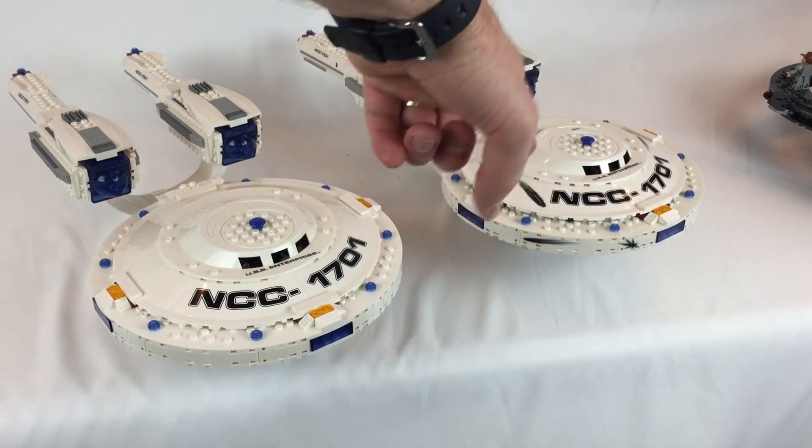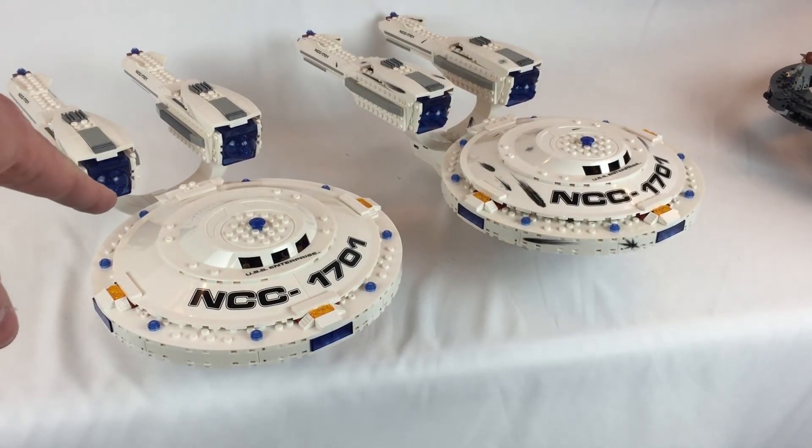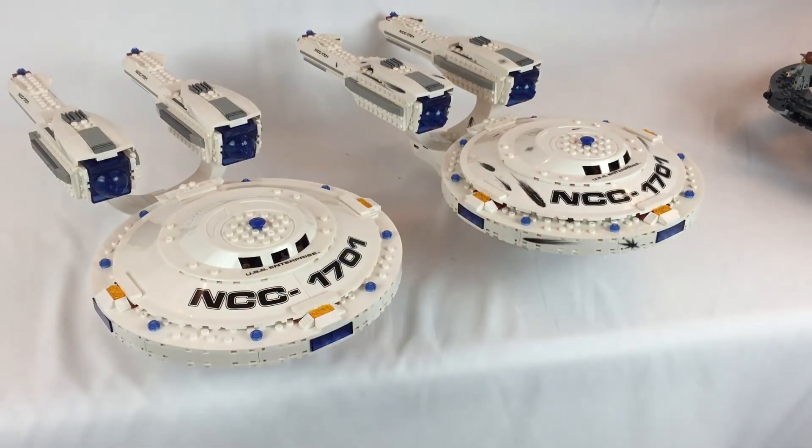So this one here is the one that came with the Enterprise versus the Warbird set, and this is the one we're talking about now. Just from looking at them, they look identical. I did do a video on this one a while ago.